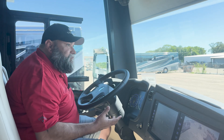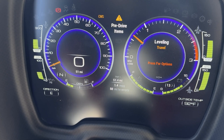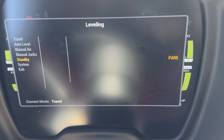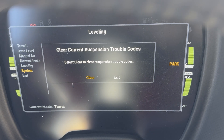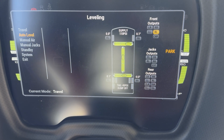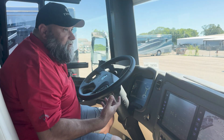Occasionally your leveling system will give you a fault error. When that happens, the system goes into a self-protect mode and stops all functions. To clear it, go into your leveling menu, go down to More, then System, then Diagnostics. Once you click Diagnostics it prompts you to clear current suspension trouble codes — hit Clear. Once that fault is cleared, the system gives you control again. Simply go up and hit Travel, and the coach will return to its normal travel ride height.